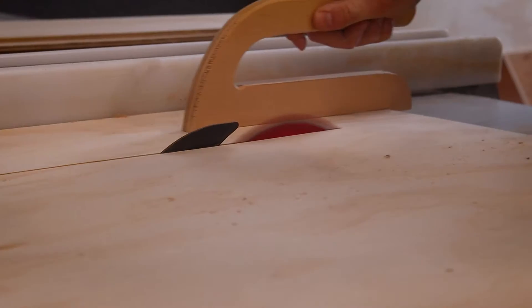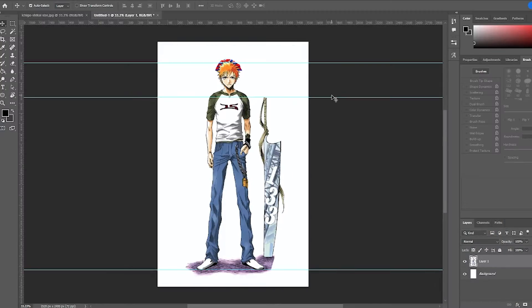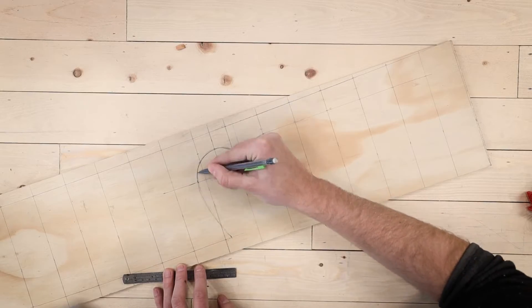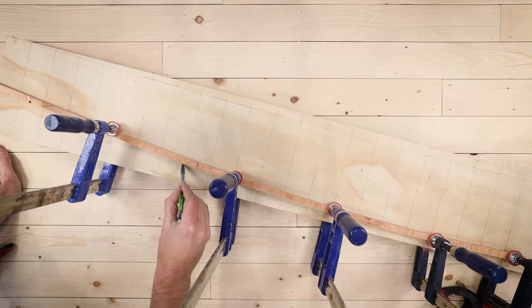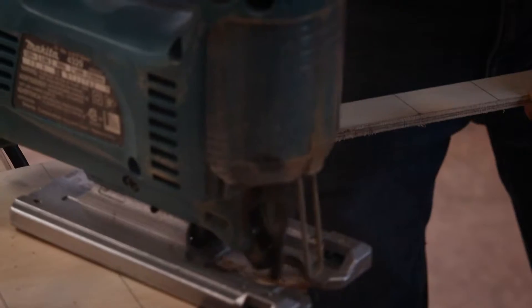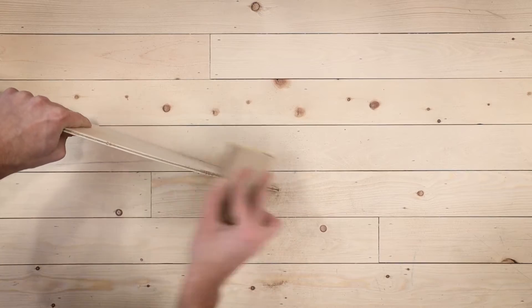After cutting a few roughly sized pieces on the table saw, I used the Ichigo reference sheet to meticulously measure out the contour of the blade's edge, then traced that contour using a bendy little piece of wood. Then I cut it out on the bandsaw, or the jigsaw where the corners were too tight, and cleaned it all up using a sanding block.